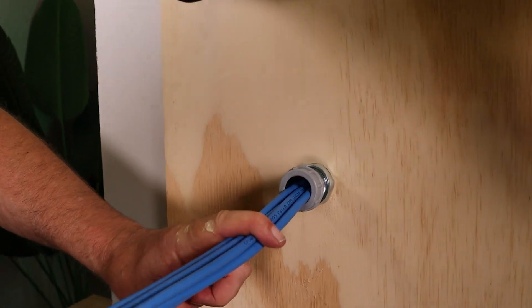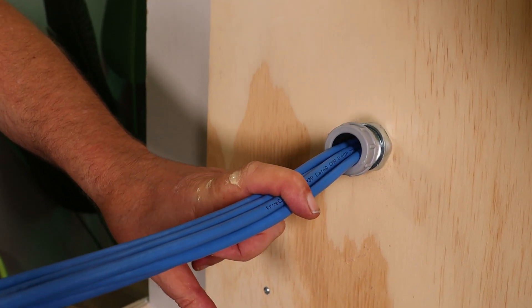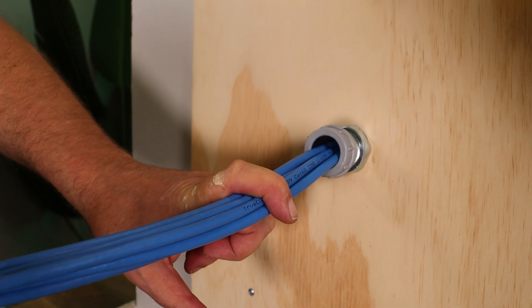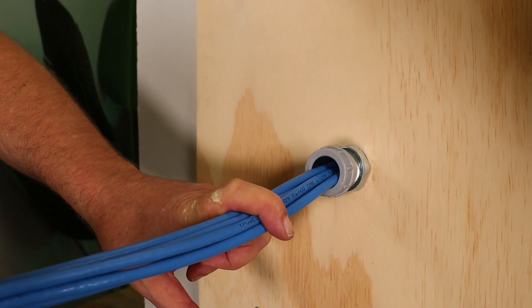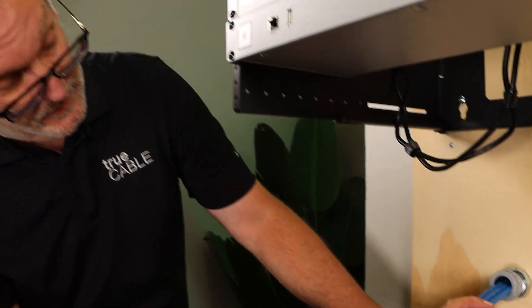It's hard to see, but it looks like it's about half filled. And when you take into account the spaces between the actual cable jackets, that's 40%.